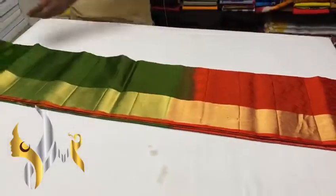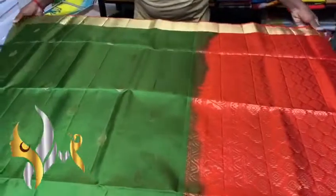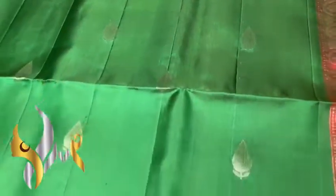Pure Kanjiburam soft silk sari, double varpil, border collection. We have a beautiful design here — a green and orange combination and we have small buttas.